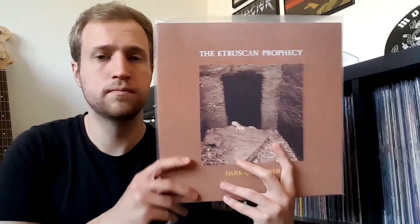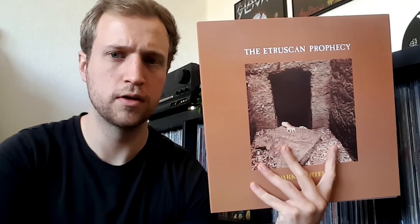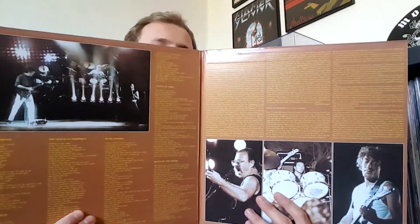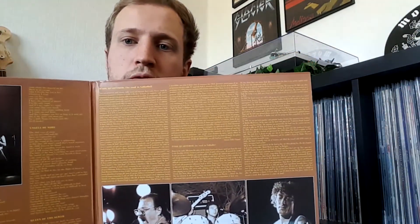Next up is the metal stash, from about a week or two ago. First one: The Etruscan — Etruscan Prophecy, if I say that right. It's an Italian band and they play a form of epic heavy metal. This record is from 1988, and it is a reissue. Gatefold cover with the lyrics and even a little story about the band in both English and Italian. Back cover — nothing special.